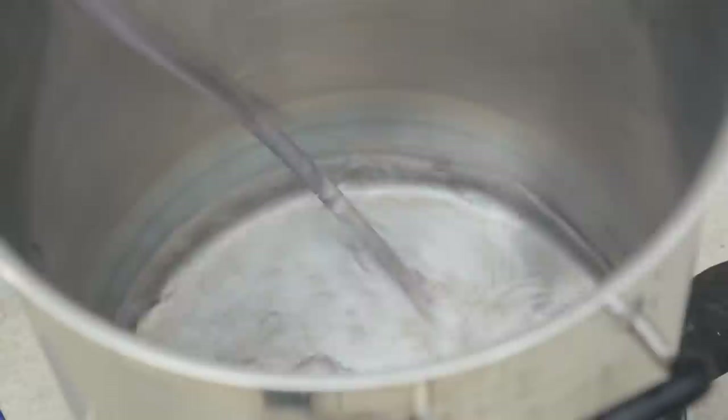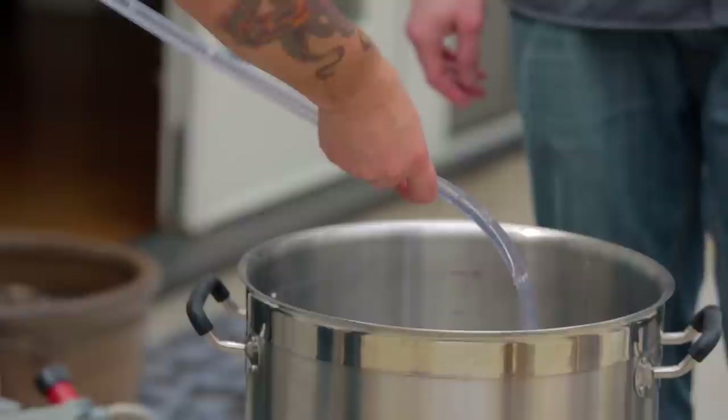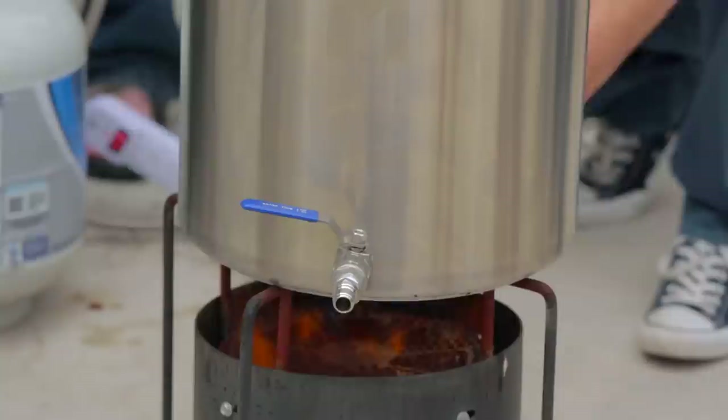Now we are going to be filling our hot liquor tank with water — we only need three and three-quarter gallons of sparge water. With our mash going close to an hour, we are heating up our sparge water. We're going to raise that up to about 170°F, give or take a couple degrees. Once we're ready to run off into our boil kettle, we will rinse out all the grains in the mash tun with the sparge water.